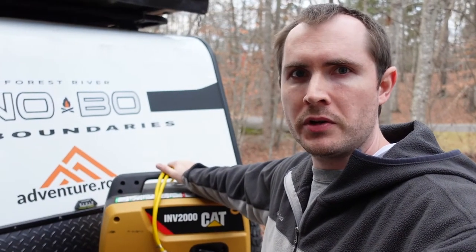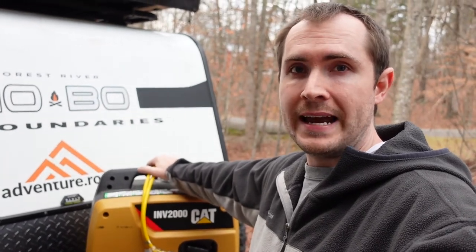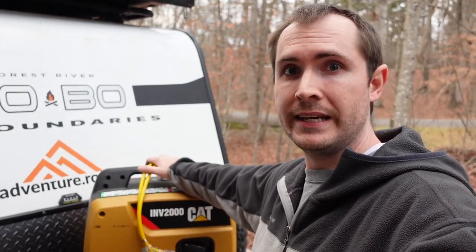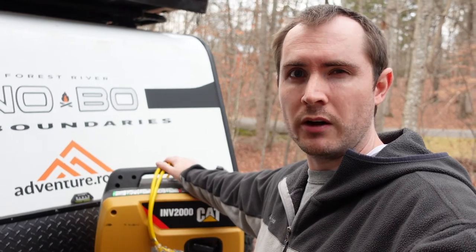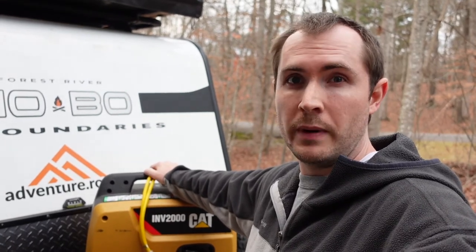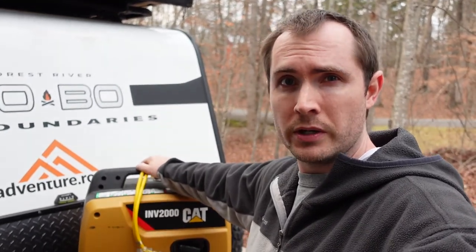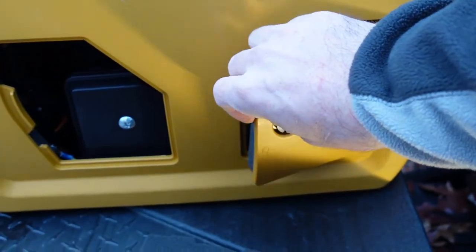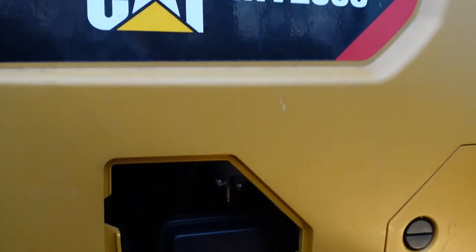A couple of other considerations: for the gas you use in these small engines, make sure you put in a stabilizer or use ethanol-free gas. If you use the generator and then it sits for weeks or months, unstabilized gasoline will gum up, corrode the engine internals, and make it hard to start. As for maintenance, if you use it infrequently like I do, just do an annual oil change with synthetic oil, check the air filter, and replace the spark plug as needed. Manufacturers typically recommend replacing the air filter every one to two years. That's the basic maintenance — most of these are really straightforward.